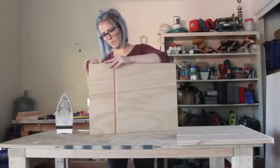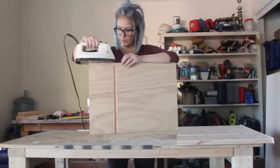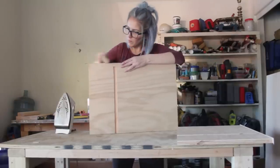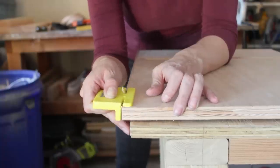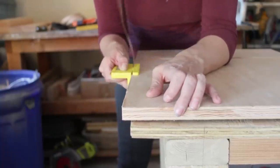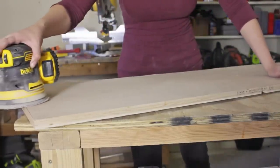I then applied iron-on edge banding to all the exposed edges of the plywood. As I mentioned in my rolling mirror cabinet video, I find it much easier to sand all the pieces before assembly.